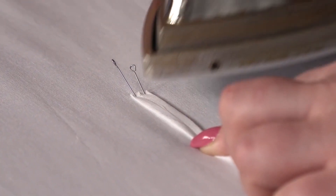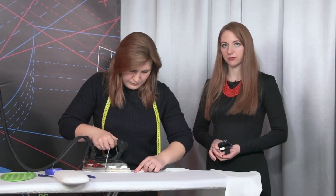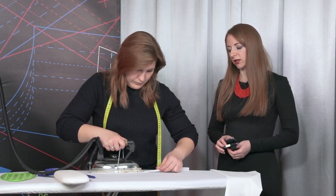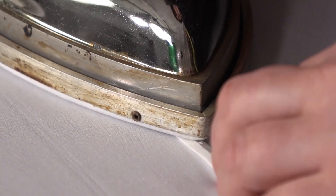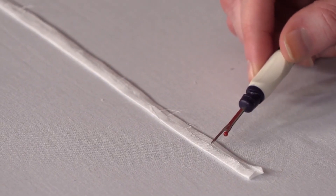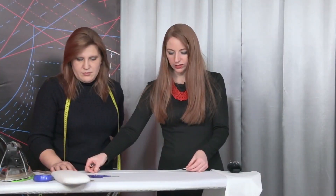Let's get back to working with the drawstring casing. Have a look at the way Natalie is ironing it. In our case, the stripe of fabric is 1 by 5 cm wide. It's that narrow because the elastic is pretty tight — just 5 mm wide. If the elastic you are working with is wider, the stripe of fabric should be wider as well. She is pressing the edges closed towards the center of the drawstring casing. We've pressed both edges towards the center. What makes the drawstring casing different from bias binding is that it should be cut either on the crosswise or the lengthwise grain.